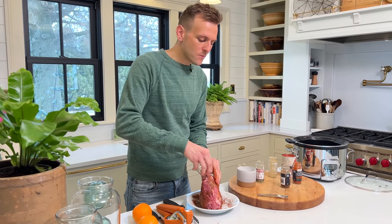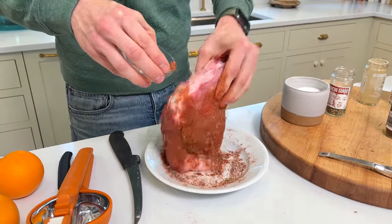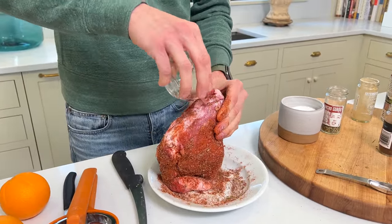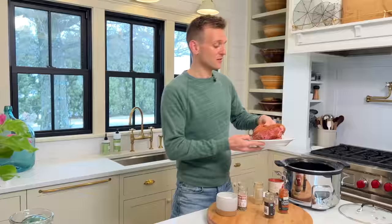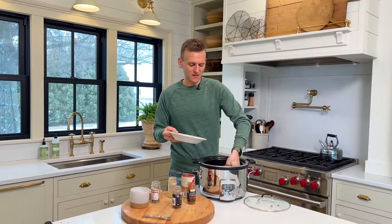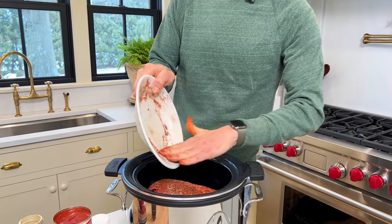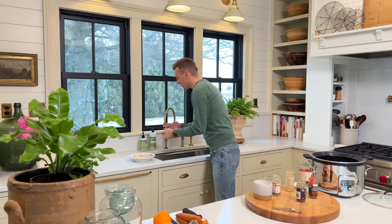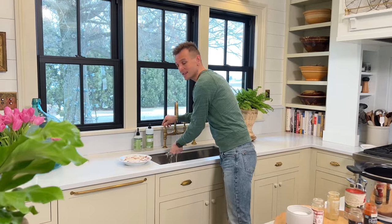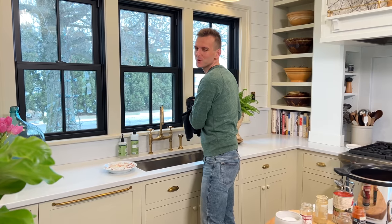You want to get the rub on all sides — seasoning it with the salt and making sure all those spices get around. Then we put it in our slow cooker and make sure any residual spices get on there too. I always have hot soapy water in my sink ready so I can wash my hands after handling the meat, scrub them thoroughly. When you're working with meat, you just want to be prepared, and then it's easier to come back and keep going.